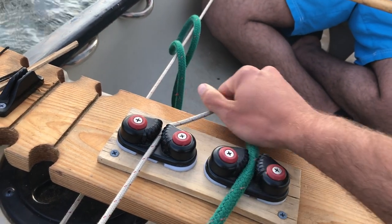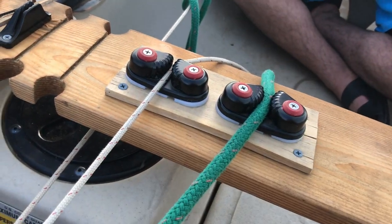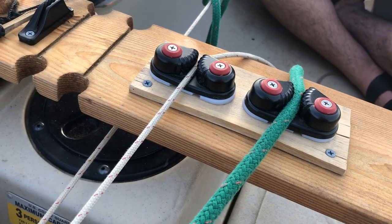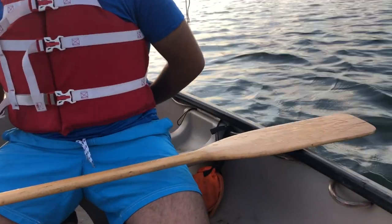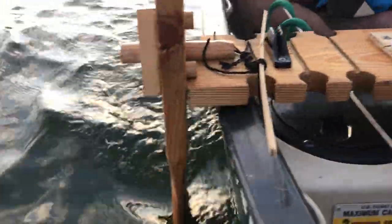Everything is led aft, from the front back. Pull it tight if you need to, let it go if you need to. But really we found that for what we're doing we just leave those in place and just use the rudder. Between the rudder and the lee boards — look at that, you can see the water going past — this thing is actually working.